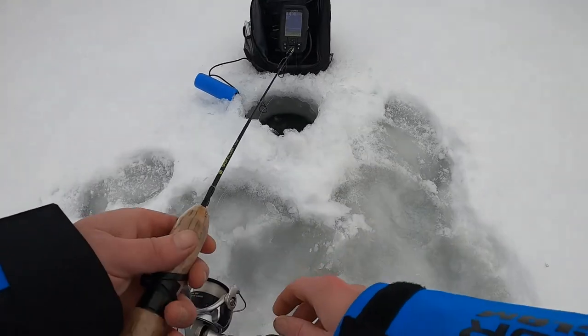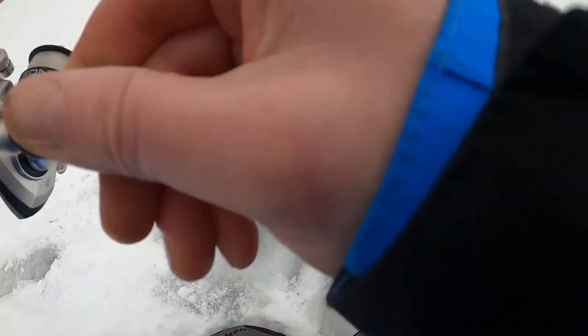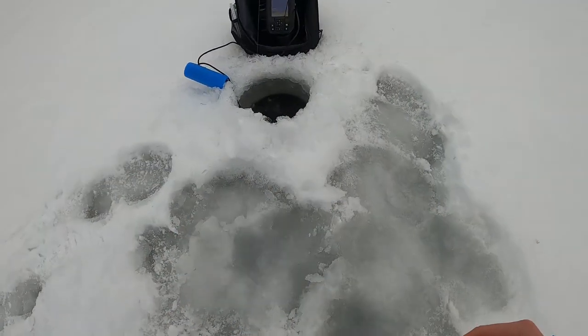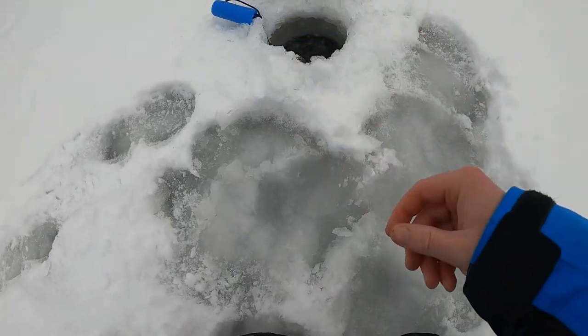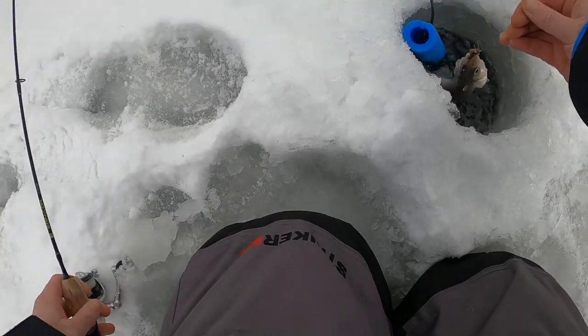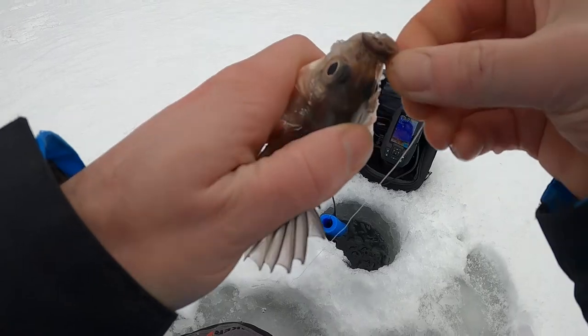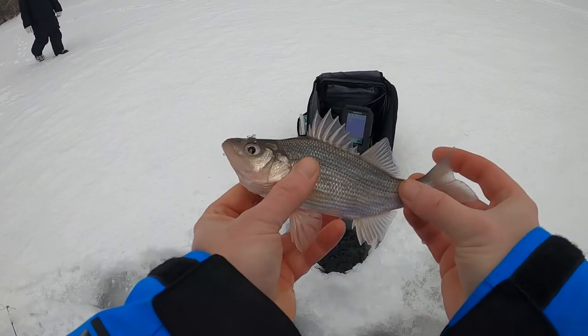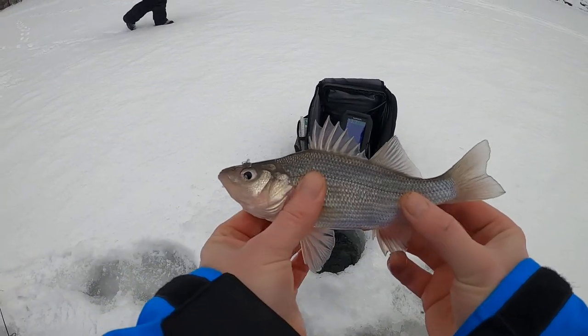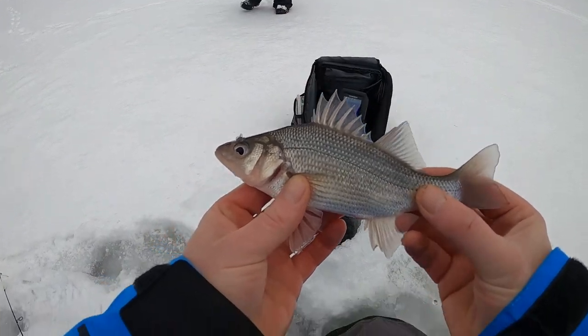Got him. Got him - a little bit bigger. What is it? Yo - white perch! Oh, that's so cool. This is my second white perch I've ever caught in my life. Caught a yellow perch earlier and now caught a white perch.